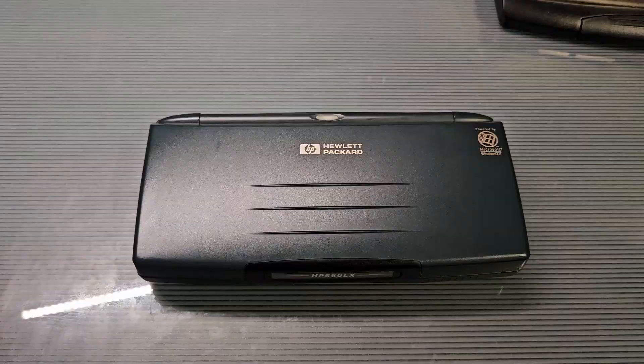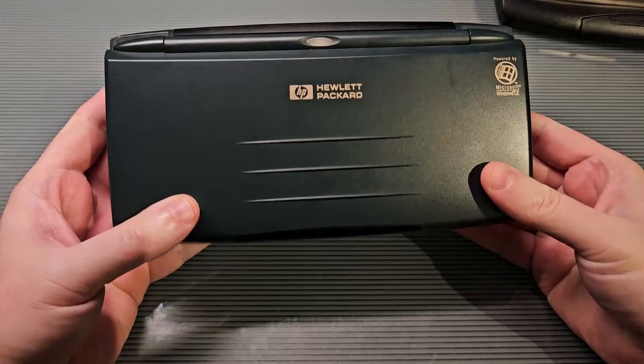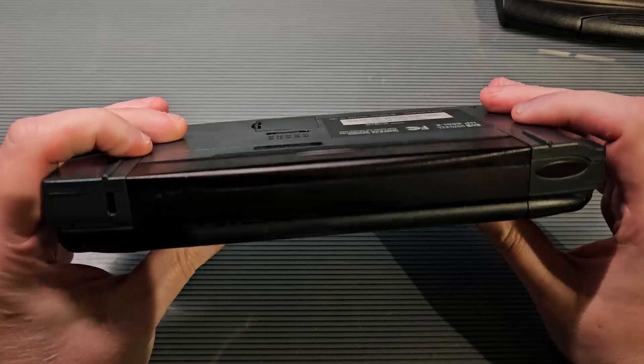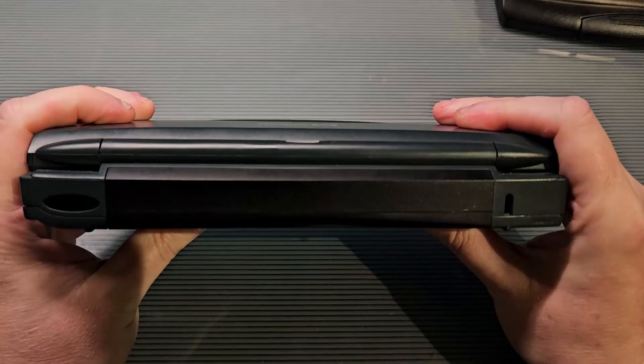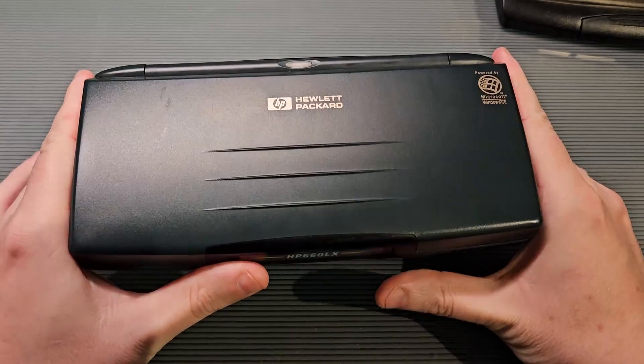Here we are again with the HP 660LX. It's a pretty nice device — got some pretty nice styling. It is a dark green color, which was unique to this model. As you can see, it is pretty chunky — a very thick and heavy device. You definitely can't just throw this in your pocket; you're going to need a little handbag or purse to hold it. Quite a bit larger than other palm tops of this era.